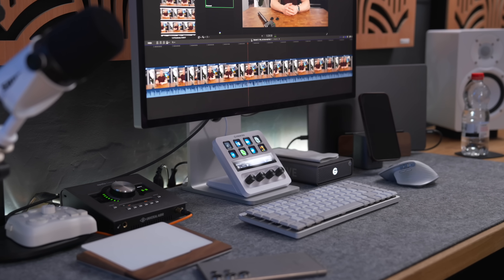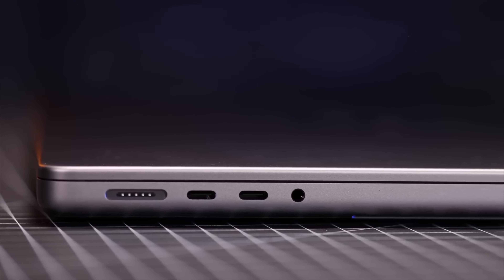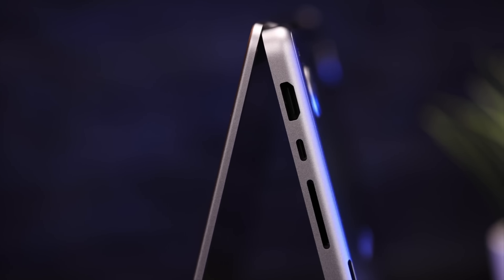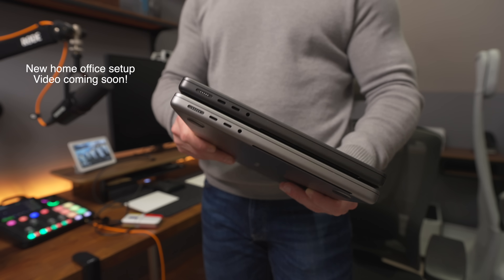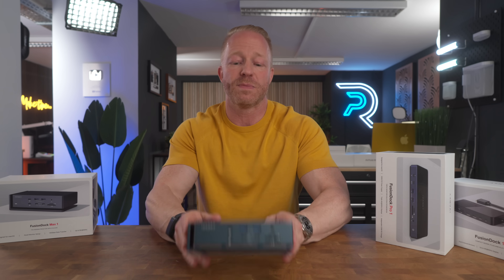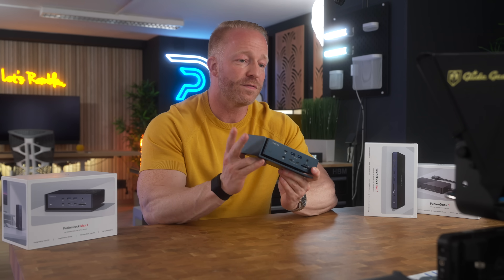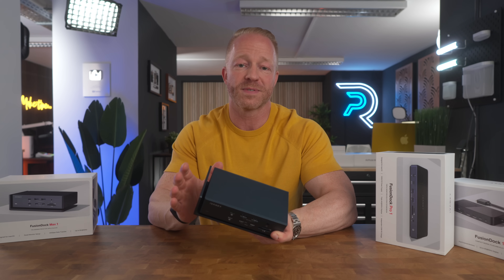But that brings us to one of the major drawbacks of these MacBooks: the lack of ports. Yes, Apple did bring back some of the basic ports and that does help, but with all the peripherals I use on a daily basis, those few native ports aren't going to cut it. And that is where this beast comes in — the Ivanki Fusion Dock Max 1 — and it fixes all of my port problems and then some.